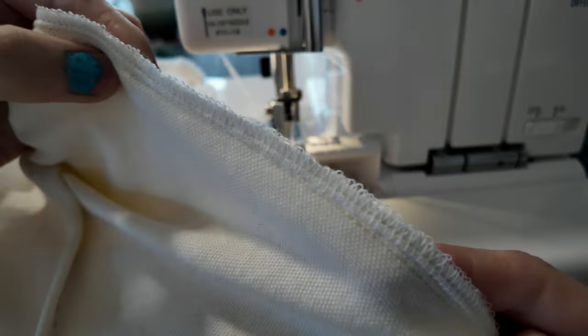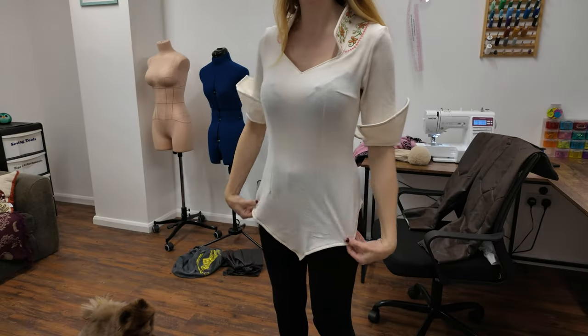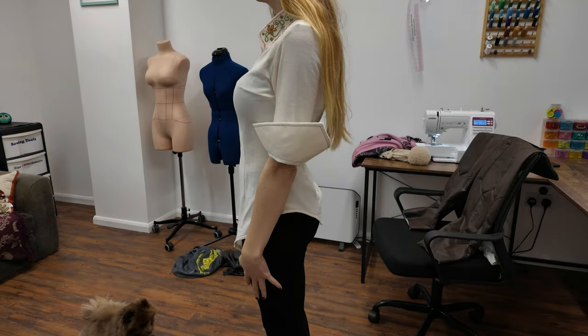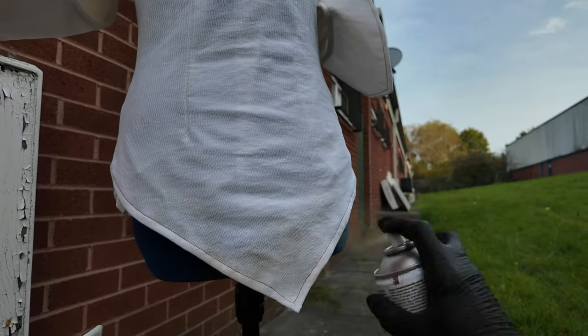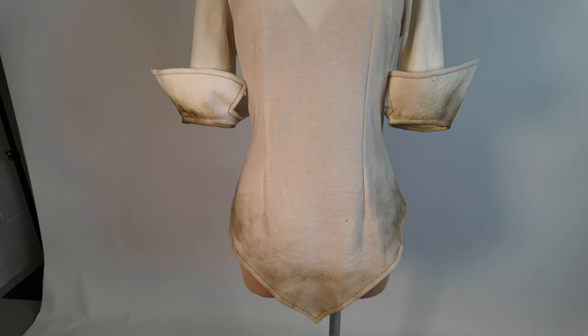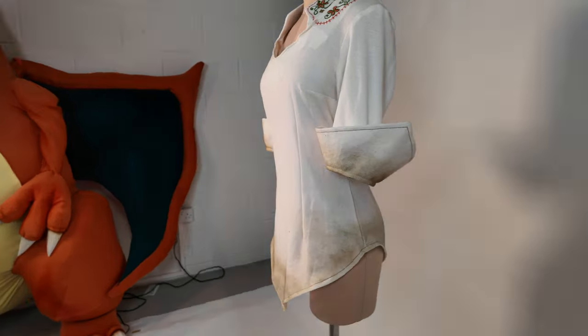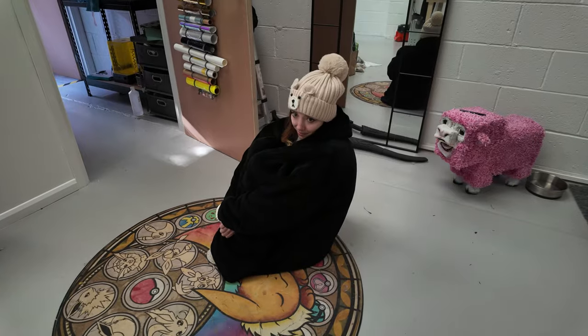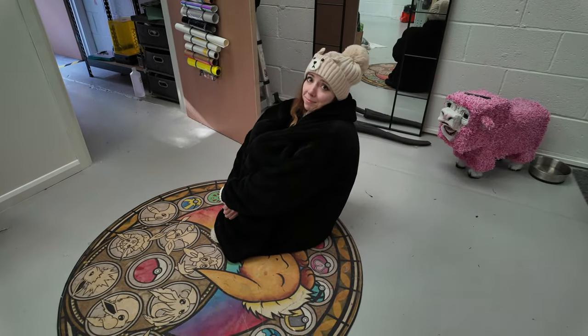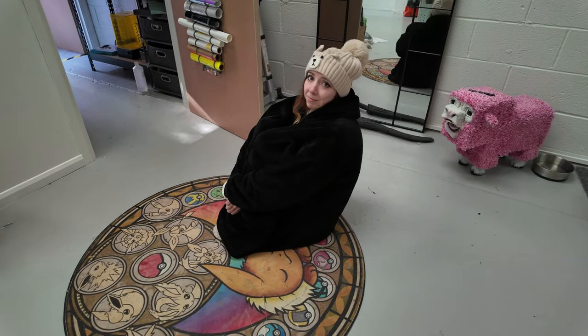Then I finished stitching the entire thing and overlocking the sides. This is the finished piece. Because the piece was still quite white, I decided to just weather it a bit. This helped me visualise the end product, which looked a little more worn. And this is the embroidery all lined up. Next up was the chest piece, but I was so cold I wasn't ready for it — my workshop is so cold right now.